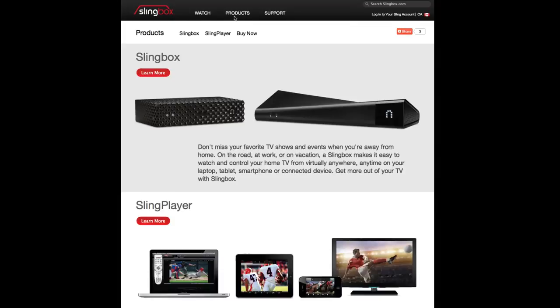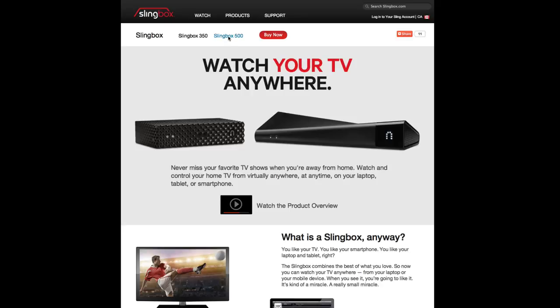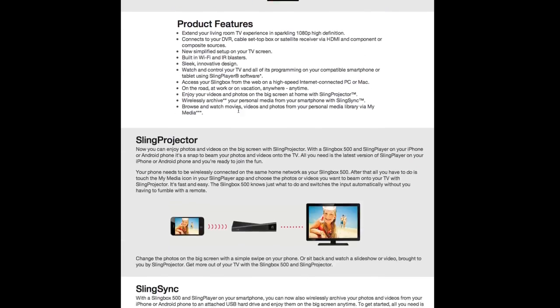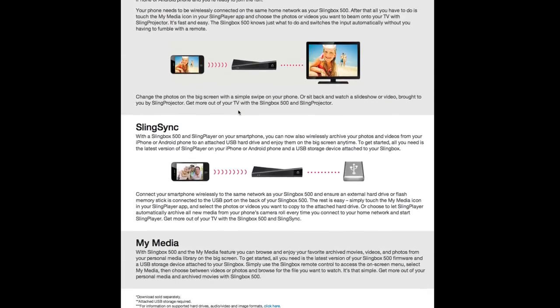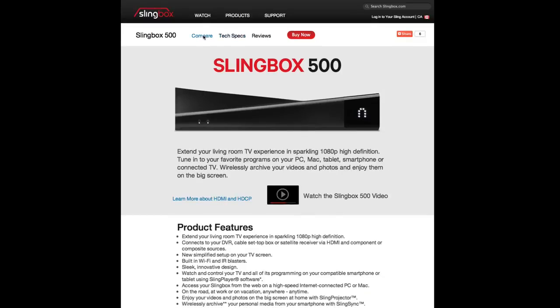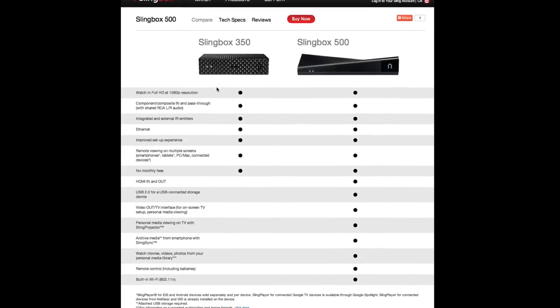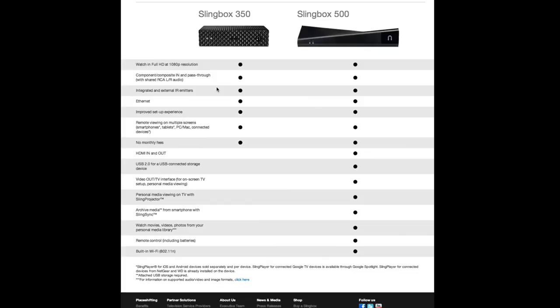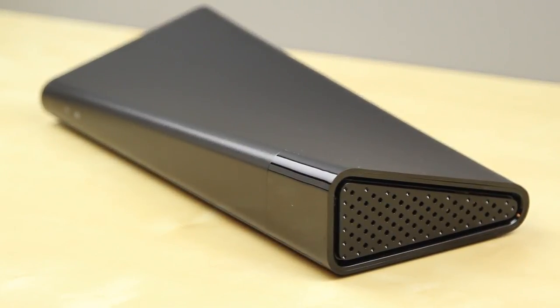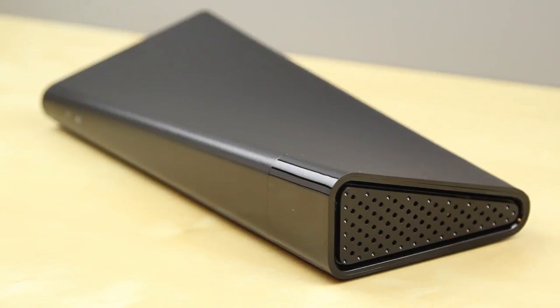The Slingbox streams the video from your cable box to your computer or mobile device and also allows you to remotely change your channel and settings. However, if somebody at home picks up the remote and changes the channel, you will see that change on your mobile device — it isn't going to keep playing the same channel, as you only have one cable box. And vice versa, if you change the channel remotely, the person watching at home will also see it change. In my case, I rarely have that issue as I'd rather just have something playing on my computer as I work.